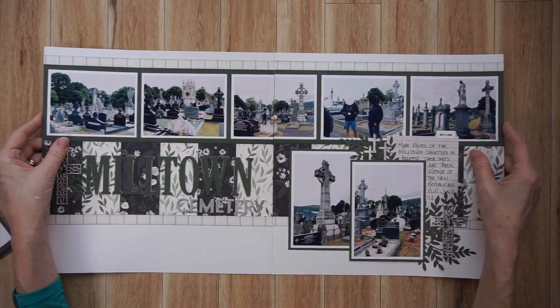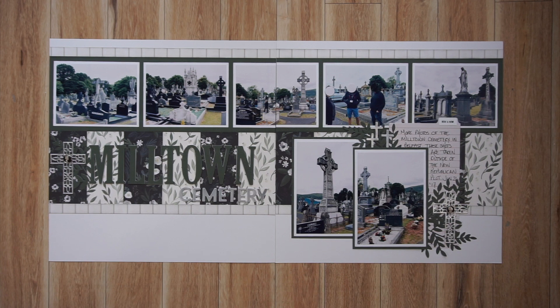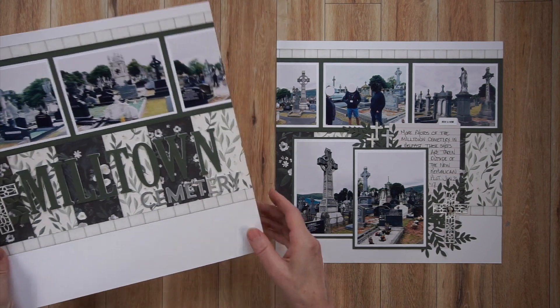Here are two more pages made with Cartabella material. You can see they are not wintry pages — when I put my kit together at the beginning of the month I threw in some older Cartabella material, and that's what I created these two pages with. These pages are created using a sketch from the 6x6 paper pad class from Allison Davis at Scrapbook Generation, and actually those photos are in Ireland in Belfast.